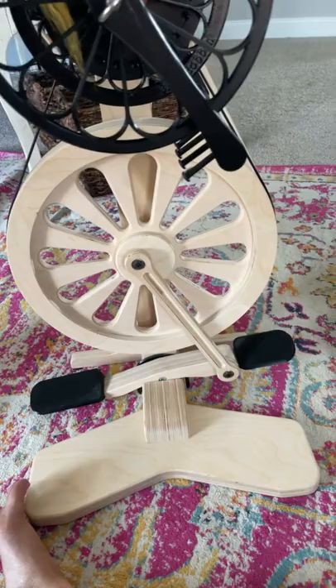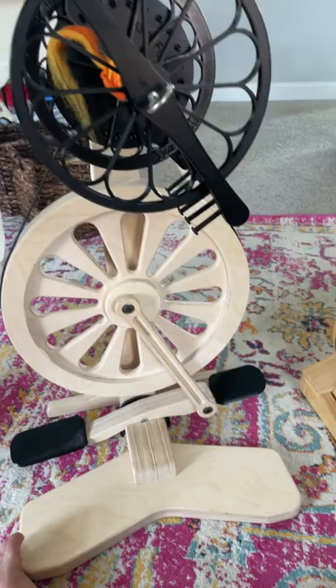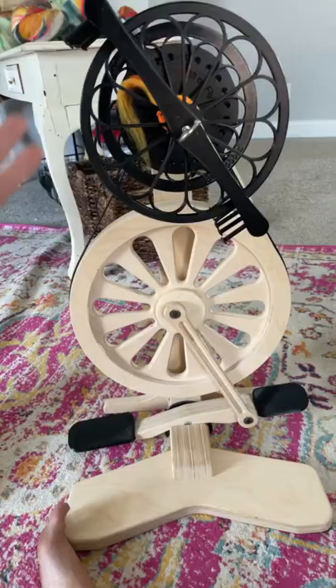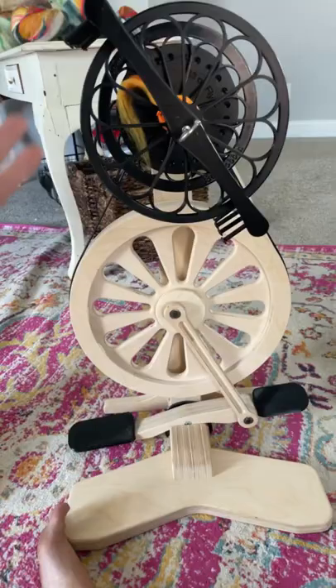If you want to spin finer than frog hair — my dad always says that about something finer than frog hair — then the new tension fan is for you. I think there will be options for all of the wheels, not just the Abe. It just debuted on the Abe. Please don't hold me to that, because I'm not the one that makes those decisions.